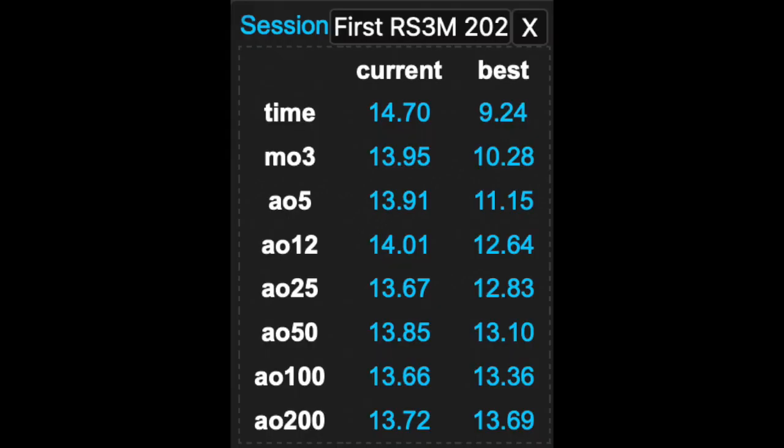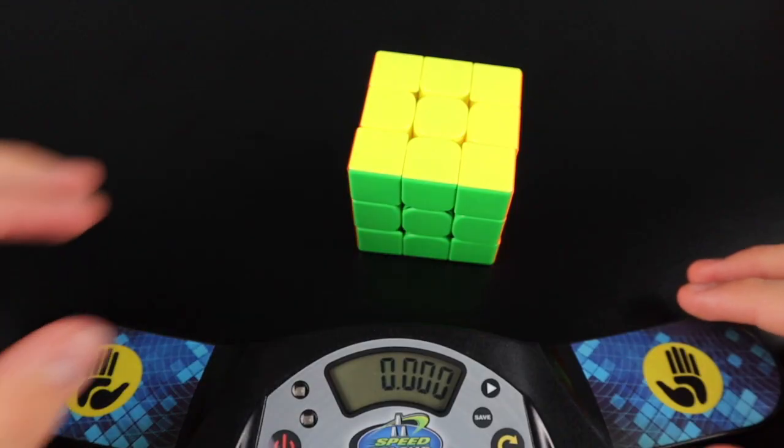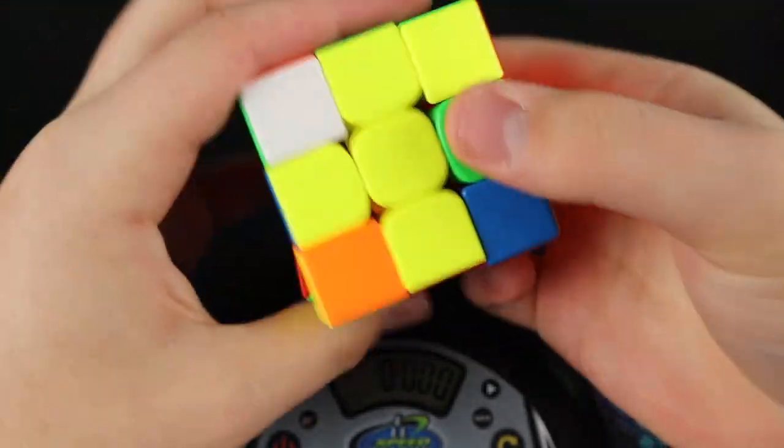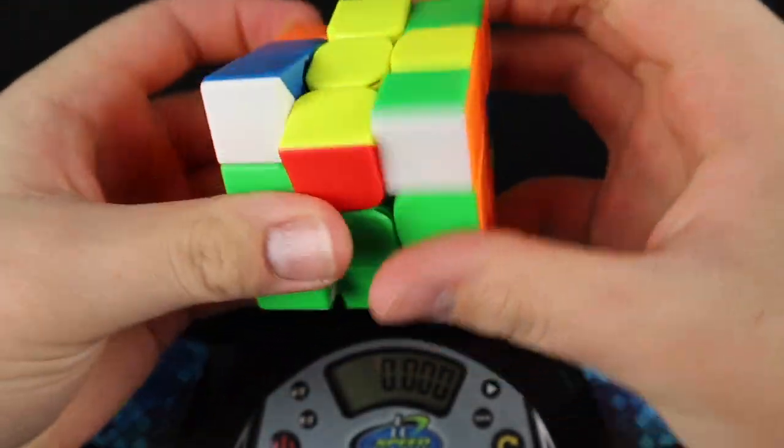Now how does maglev increase your overall solves? Well I decided to find out. So far I've done over 300 solves and my best average of 100 is 13.36 seconds, which is a PB, and it's pretty insane because this is my first large session I've done in months. So I guess maglev really does make a difference.